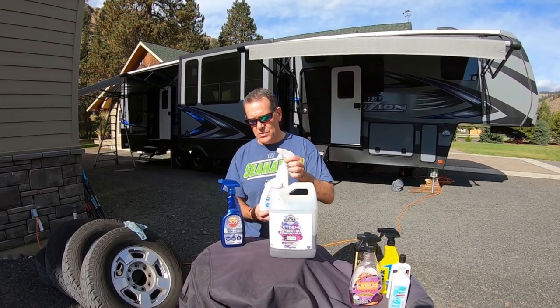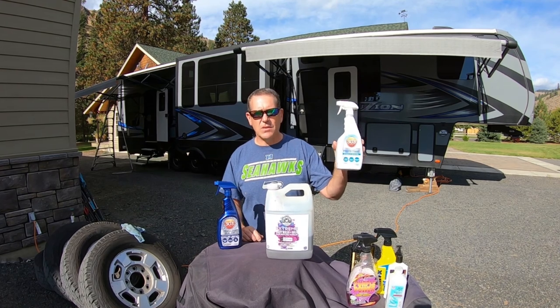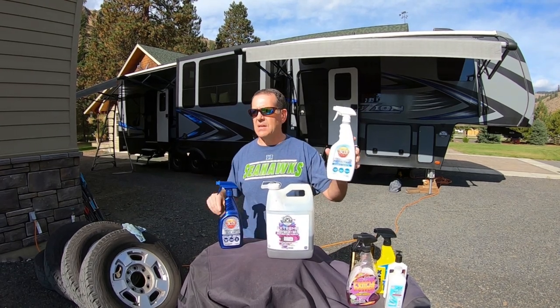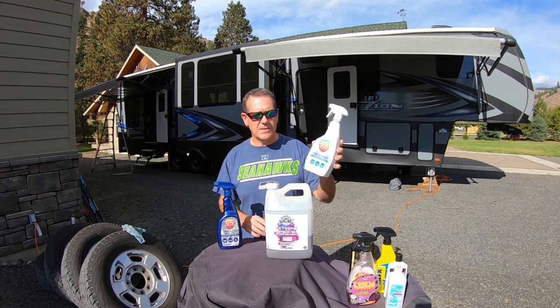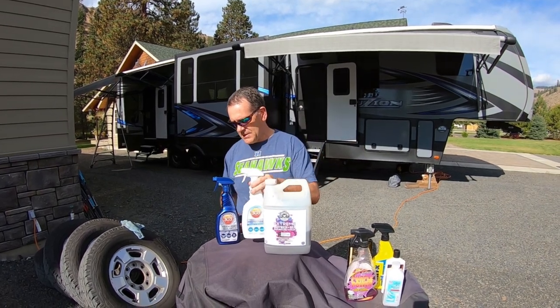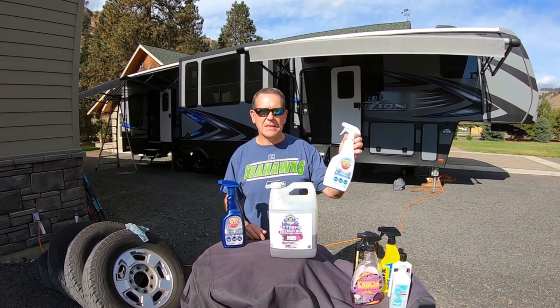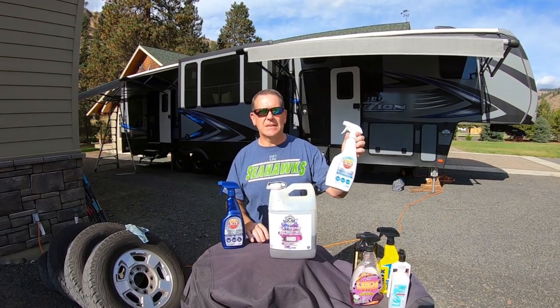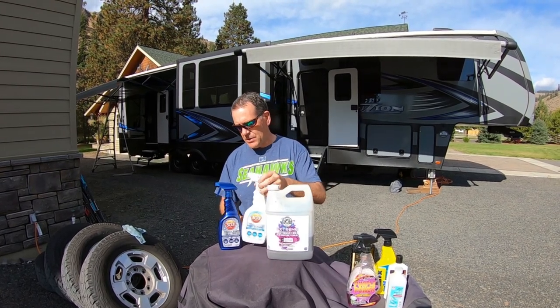When it comes to interiors, tires, your rubbers — that kind of thing — this stuff works great: 303 Protective Sealant. I highly recommend that. Just a little warning: it does collect a little dirt, though not as much as Armor All or some of the other products I've used. But it does collect a little dirt.